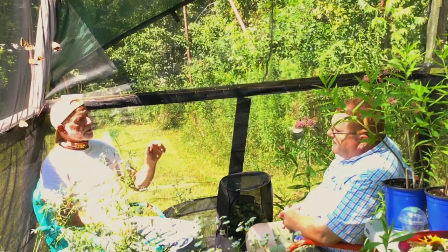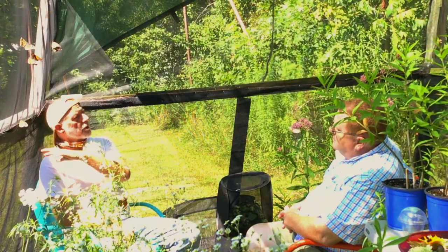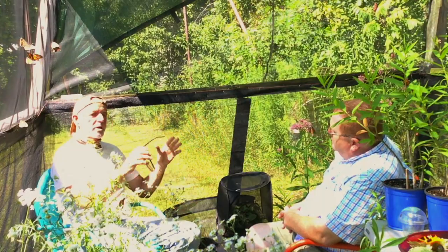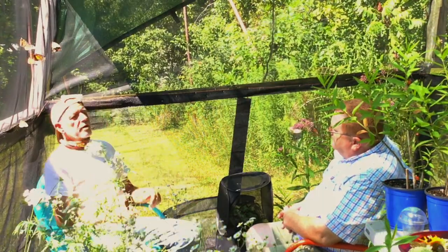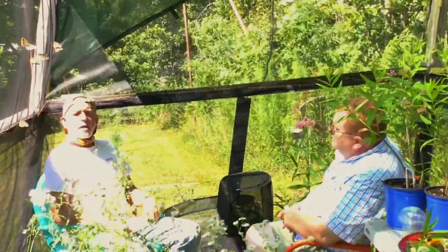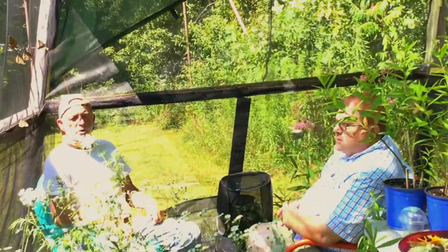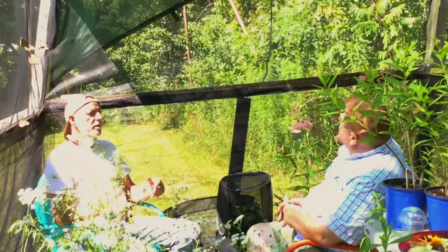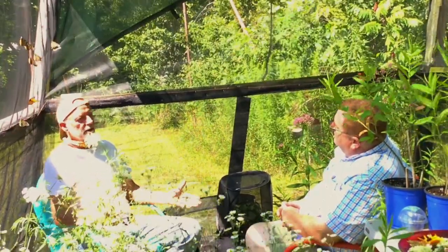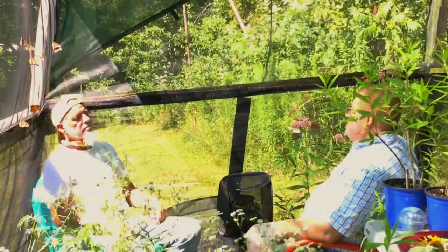To avoid inbreeding, Dave doesn't just continuously raise caterpillars from the same stock. He catches wild monarchs in the spring — that's how the season starts — to maintain genetic diversity. He doesn't overwinter any monarchs. People ask why not, since you could start earlier in spring, but that's not how nature does it. All the current stock were captured or sourced from wild monarchs in the spring.